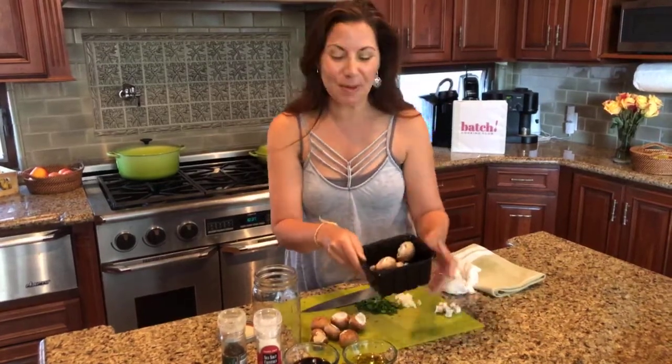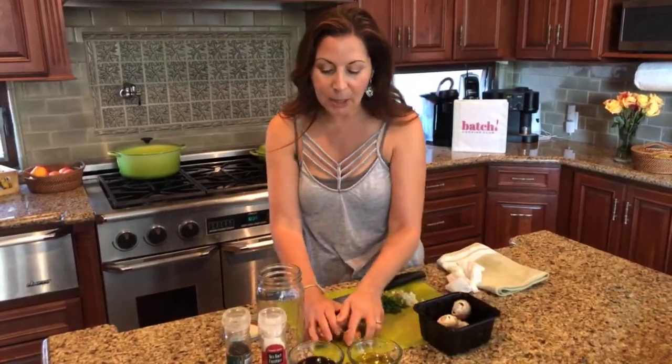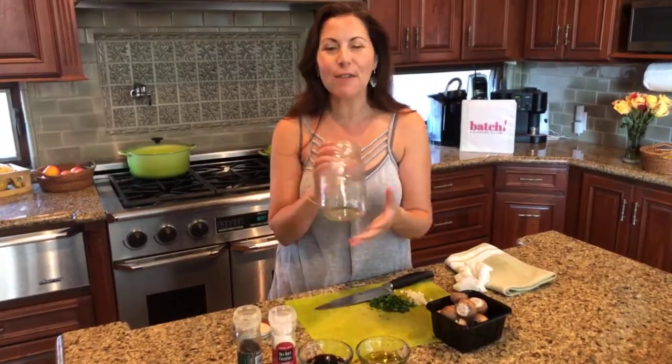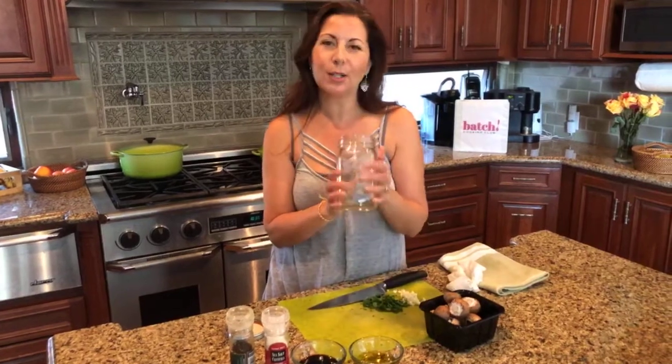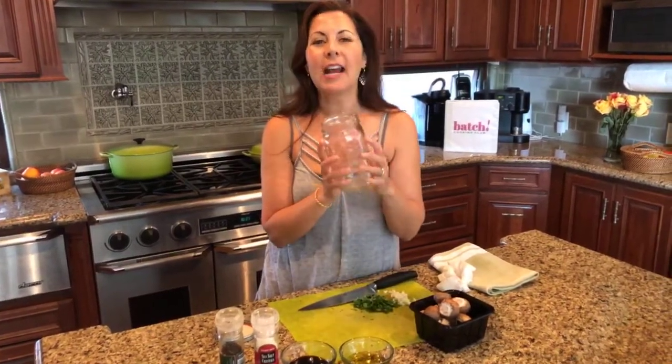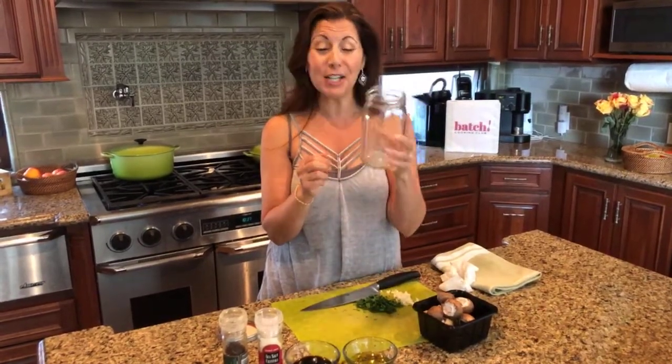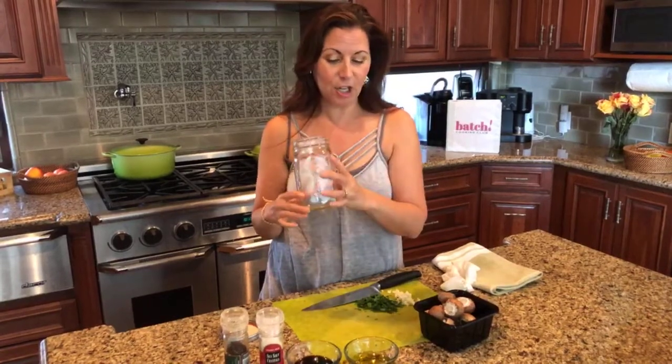Back to the mushrooms. So I've got all these mushrooms here. You can store marinated mushrooms in any kind of storage container you like. I especially love mason jars — they're so pretty, and I like to be able to see everything in my refrigerator so I remember to eat it. I'm going to demonstrate this using a Ball mason jar.